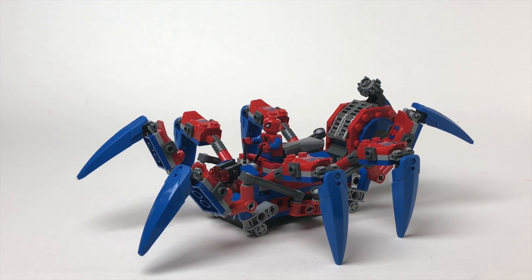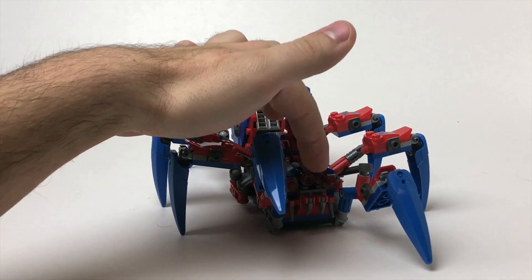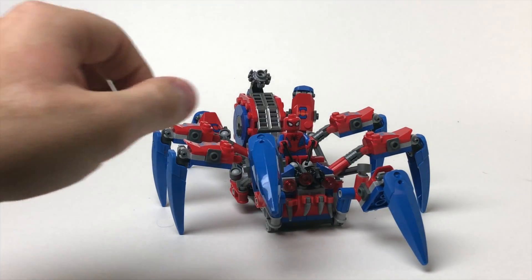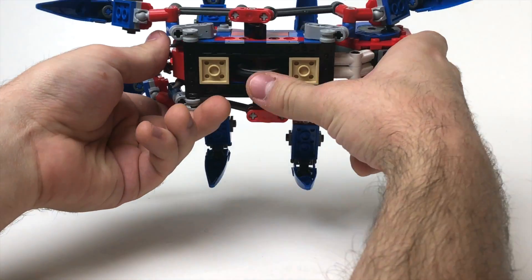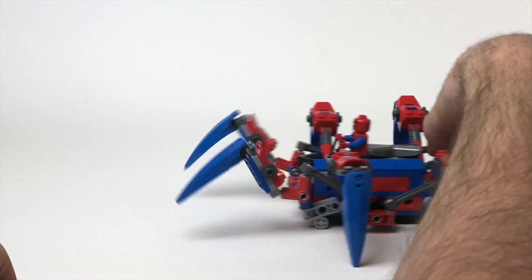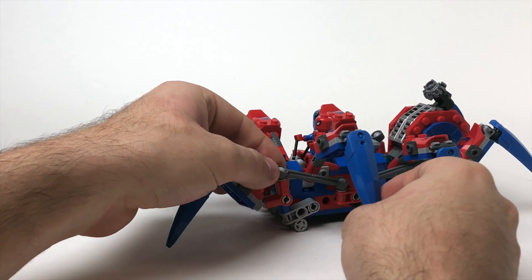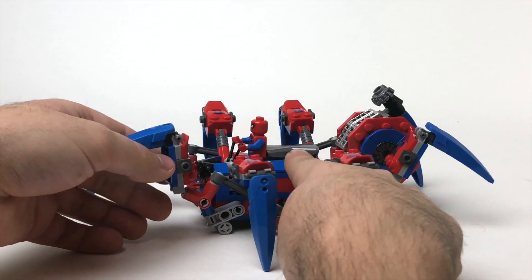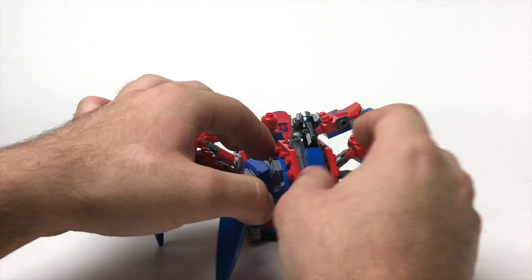Let's take a look at the Spider-Crawler. Spider-Man is sitting right here at the helm with the controls. We've got some spider eyes here, and if you click this button it actually shoots out a stud. The main play feature is when you roll it — there's a little wheel on the bottom, and when you roll it the legs actually move, which is a cool feature. You can see these little bell bars hold onto little pivots, and when you move it, it goes like that. There's a nice engine detail in the center that looks like a big motor, kind of like the butt of a spider.